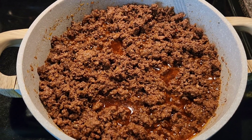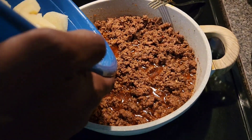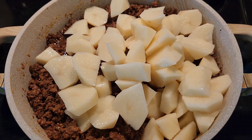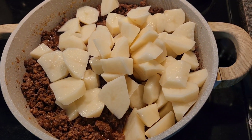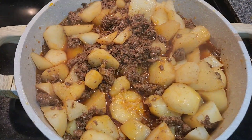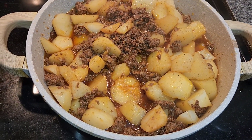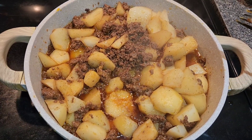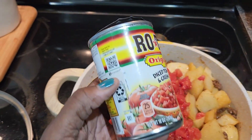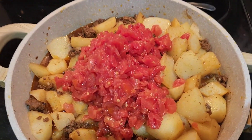The meat is done. I asked what seasoning he used and he wouldn't tell me — it smells like taco sauce. He didn't drain it, and now he's just going to add the potatoes and let them cook until they start getting soft. He didn't add water, so he's going to drain some of the grease. It smells so good. I added two cans of Rotel for him and gave it a stir.